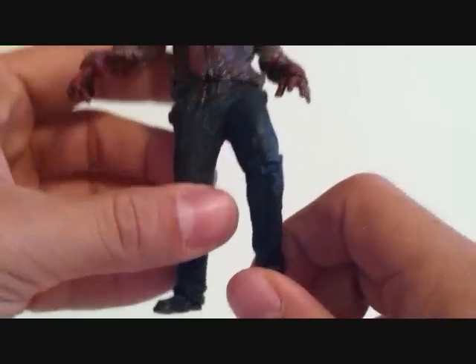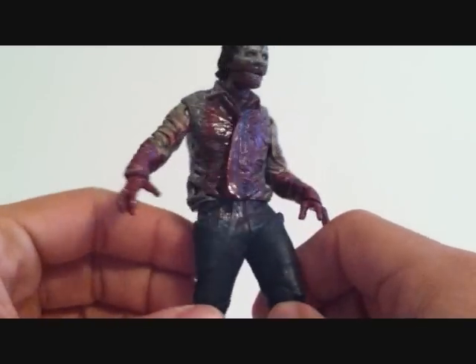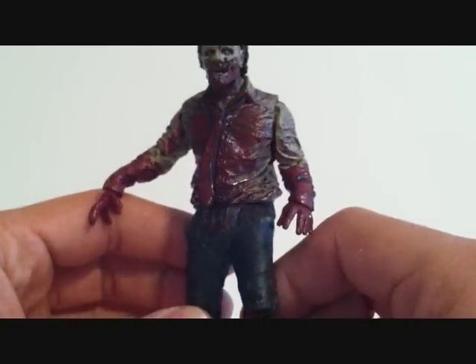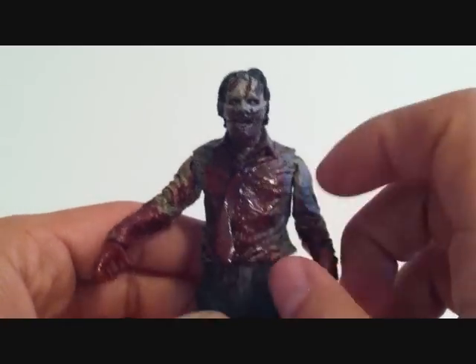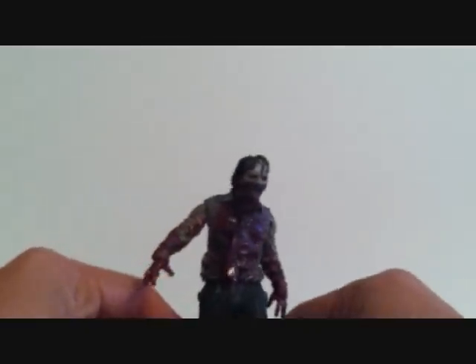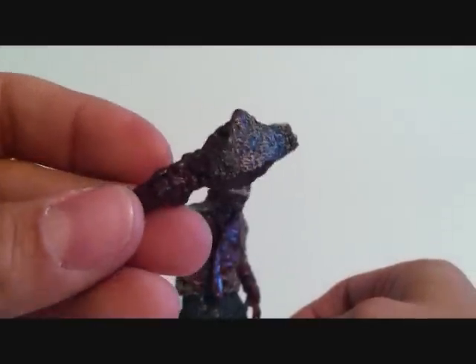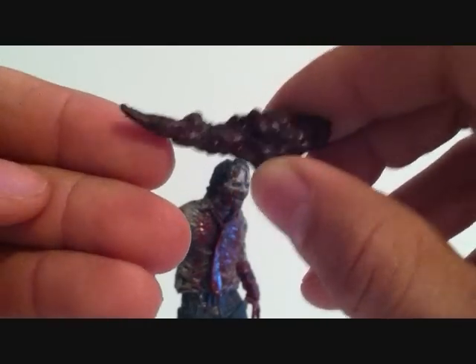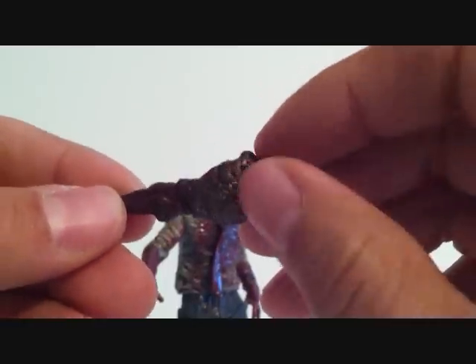Get a look at the shoes — got some dirty shoes. Now if you guys don't remember this zombie from the show, this is where he was eating the deer meat. He's got a tie, a little plastic soft plastic piece, and some blood there in the shirt. His accessory that he comes with is actually some deer meat. What part exactly I don't know, but he just comes with some deer meat. Looks like there might be some fur here.